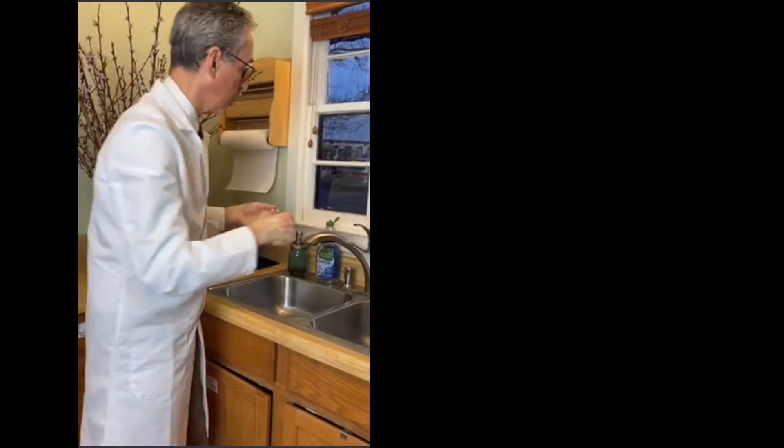And then we're pretty much done. We have to wash off the soap.